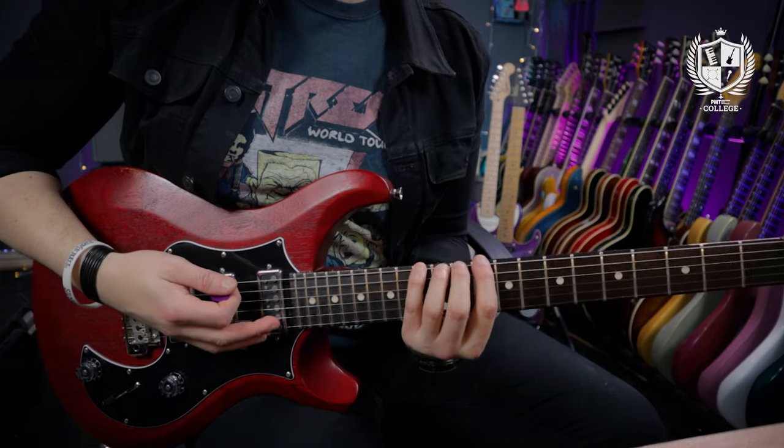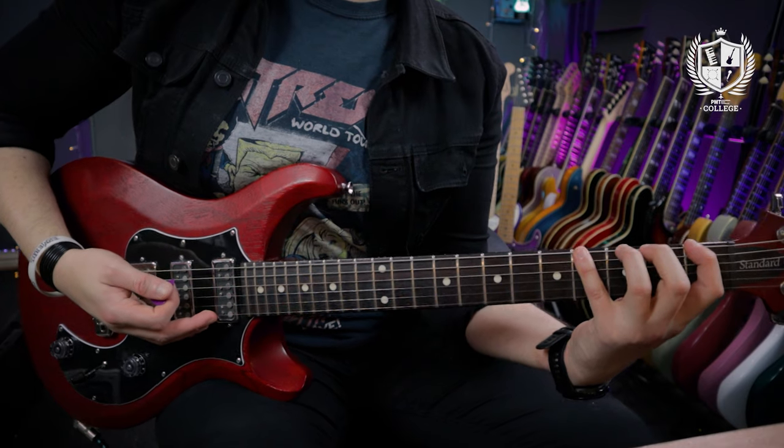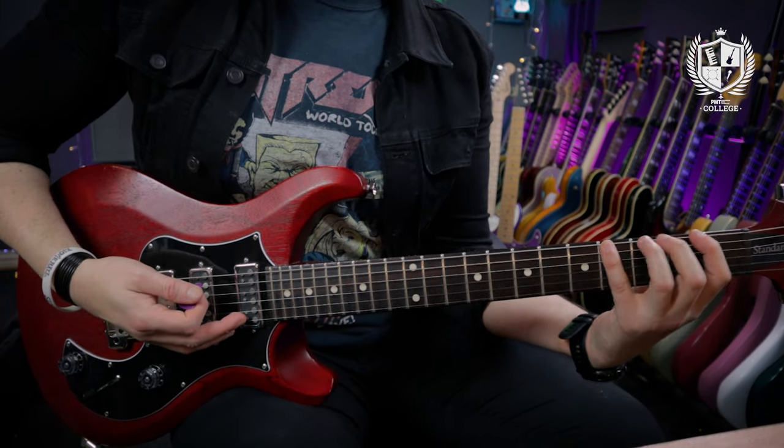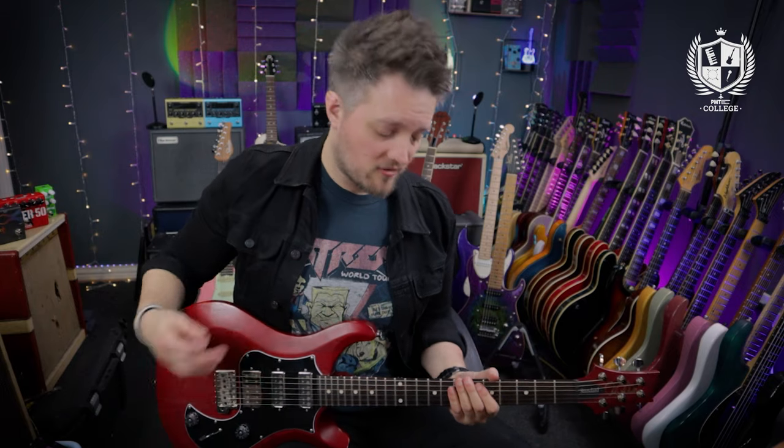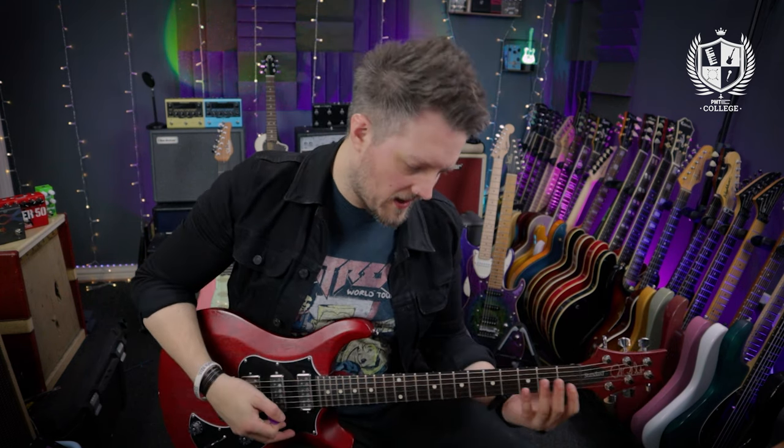You can adapt this exercise to suit yourself based on how far you want to stretch. If you start higher up the neck there's going to be less of a stretch between the fingers, and if you start lower down the neck there's going to be more of a stretch. Most players find it easy to start around the middle of the neck because the frets are slightly closer together, so the stretches aren't as big. As you get more comfortable you can move toward the first fret where the stretches are much further apart.